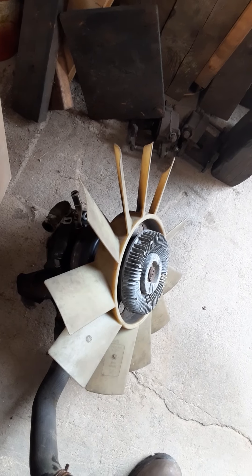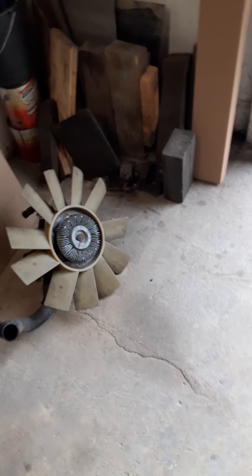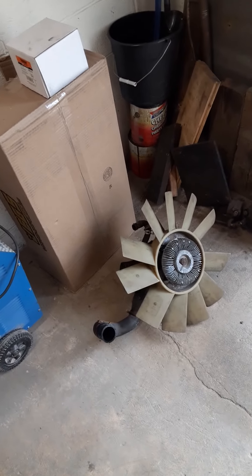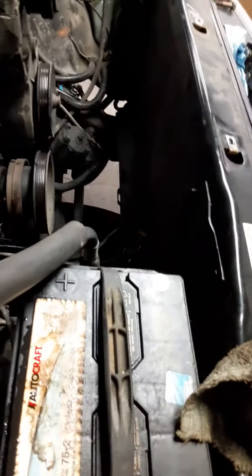I just decided to take the unit off as a unit because I'm putting another fan, clutch, and water pump on this vehicle. So I went ahead and pulled the radiator out — it's pretty dirty in there.